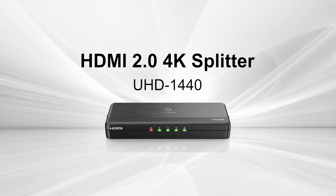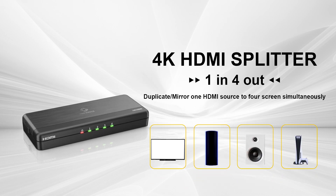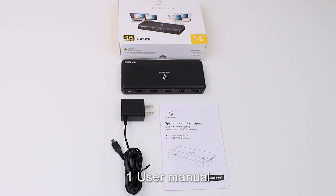4K HDMI splitter, 1 in 4 out. Duplicate mirror 1 HDMI source to 4 screens simultaneously. Does not support extended screen. In the box: 1 UHD 1440 splitter, 1 power adapter, 1 user manual. HDMI cables not included.